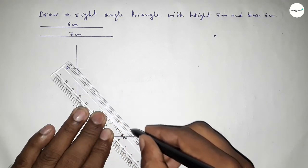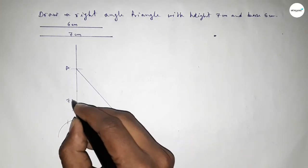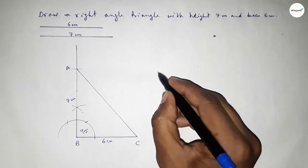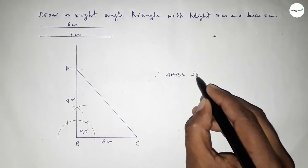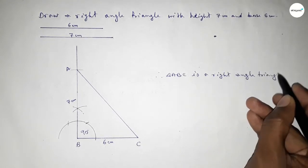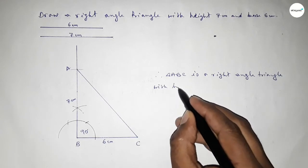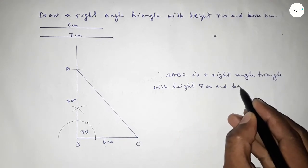Now joining A and C to get triangle ABC. This side is 6 centimeters and this side is 7 centimeters. Therefore triangle ABC is a right angle triangle with height equal to 7 centimeters and base equal to 6 centimeters. This is the process to construct a right angle triangle.